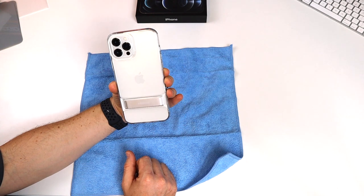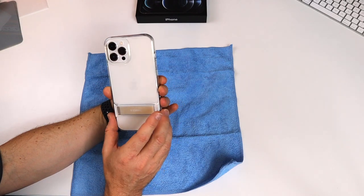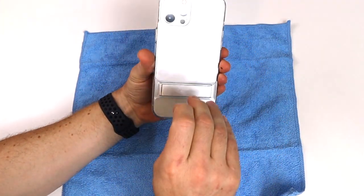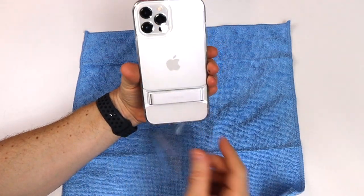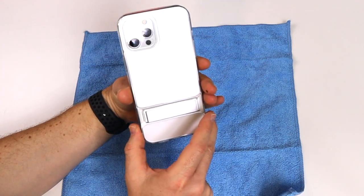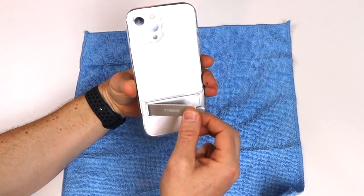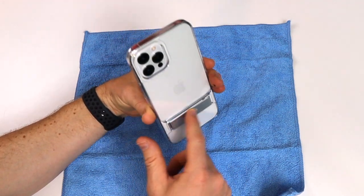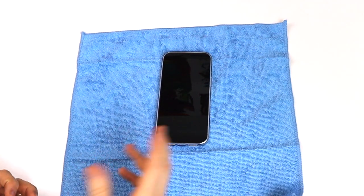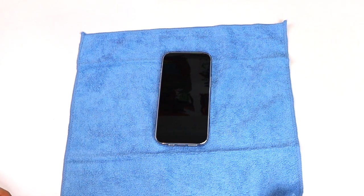Here it is on the back side — it's as if you don't even have a case on it, other than this bar going across. It's a nice kickstand feature. We can take this sticker off now. This is a really good choice for a case if you prefer a clear case with a kickstand. The kickstand is aluminum so it won't stick to a magnet. Now my wife is going to turn it on because she wants to have that experience — it's her phone.